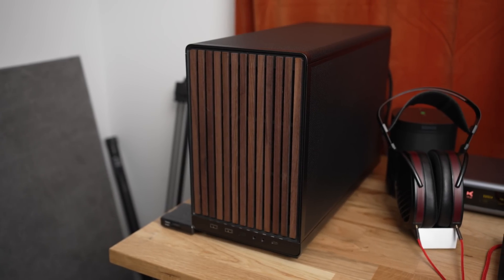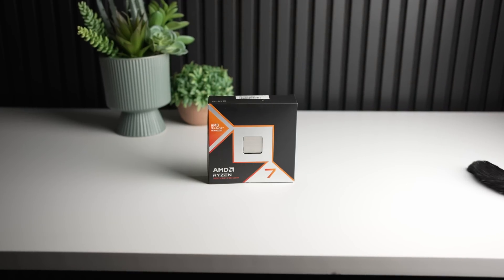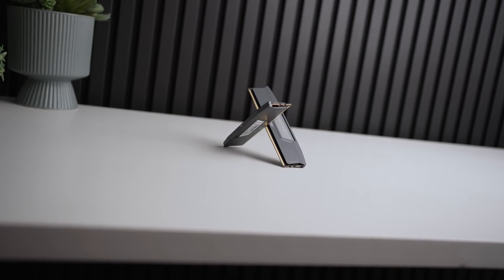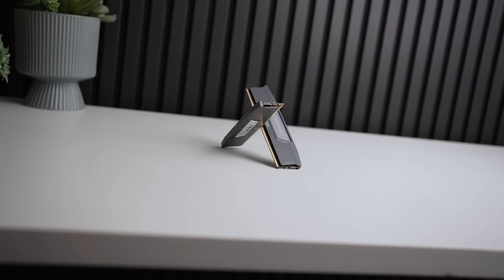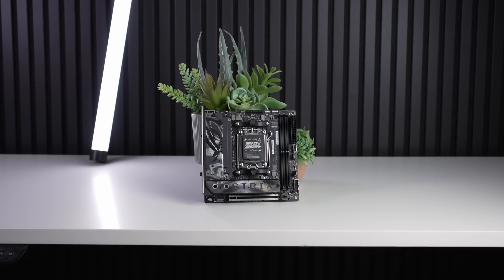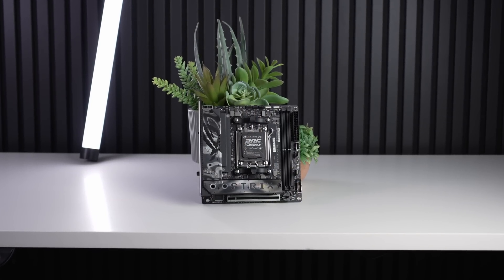The test system I'll be using today is actually my personal computer, which comes with an overclocked 9800X3D, 64 gigabytes of 6,000 megatransfer CL30 DDR5 memory, and an Asus X870 ITX motherboard.